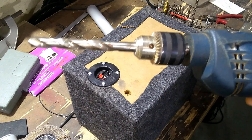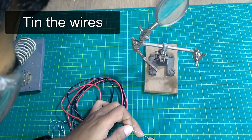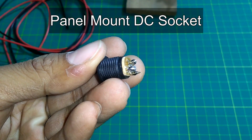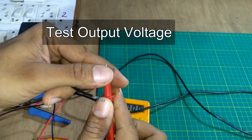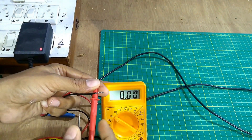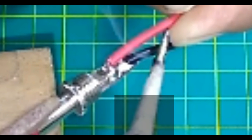This is a monster drill bit — that's what I call it. That's what I'm going to use for the 10mm hole.